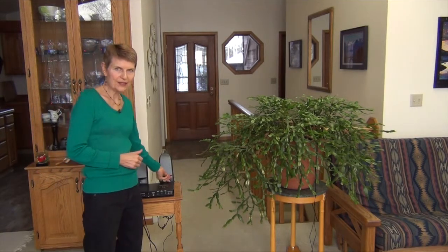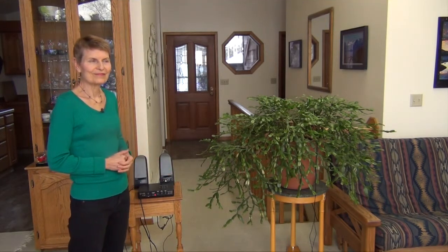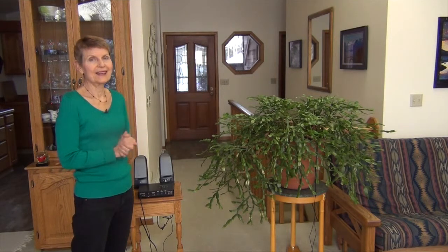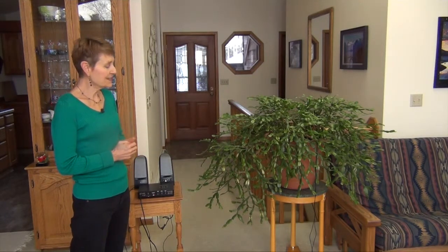I'll turn it up a little so you can hear it a little more. Her music changes as she feels like singing or not. Sometimes she'll just stop singing. Sometimes if I walk out of the room, she'll stop singing. She will play differently for different people.